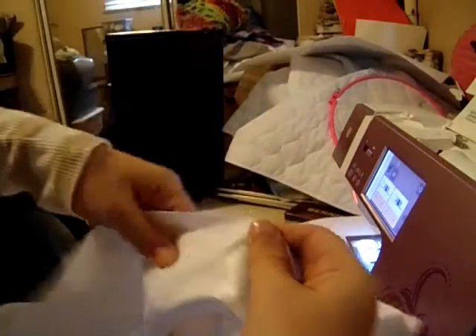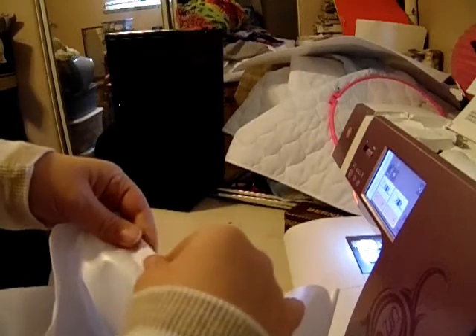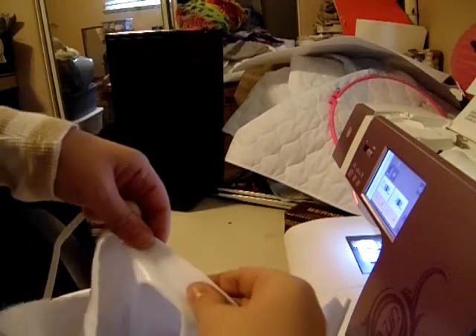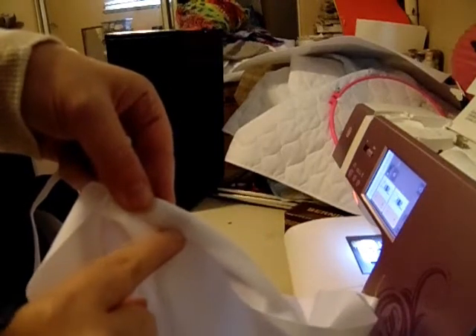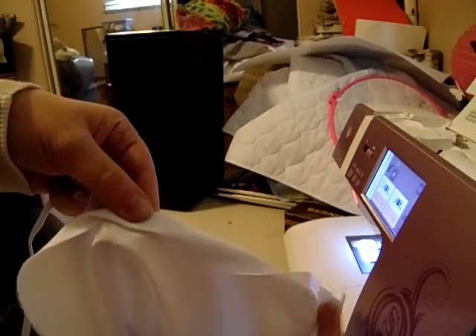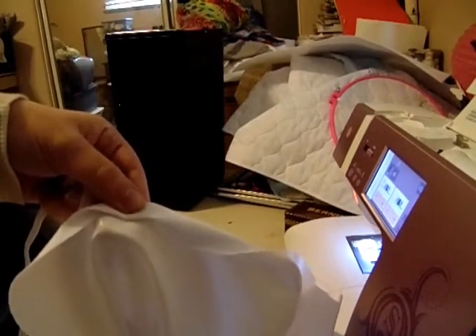You're going to take your PUL fabric with the shiny side facing up, fold over roughly a quarter of an inch, and then fold it another quarter of an inch. This is going to create a little pocket for the elastic to go in. You're then going to sew along this inside edge all the way around, leaving roughly an inch or two gap from where you started to where you ended, so that you can thread the elastic all the way through. I'm going to sew the casing and I'll be back to show you what's next.